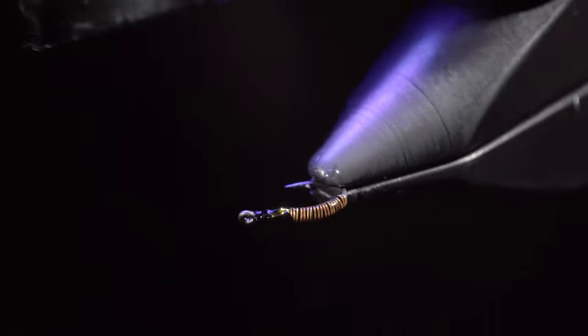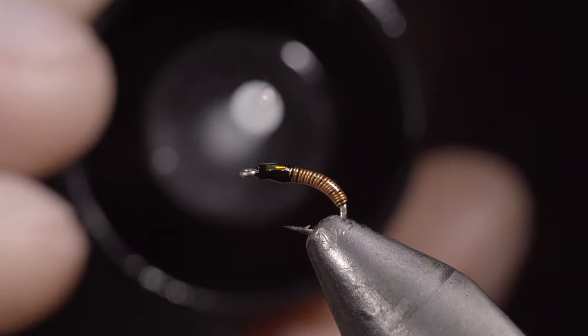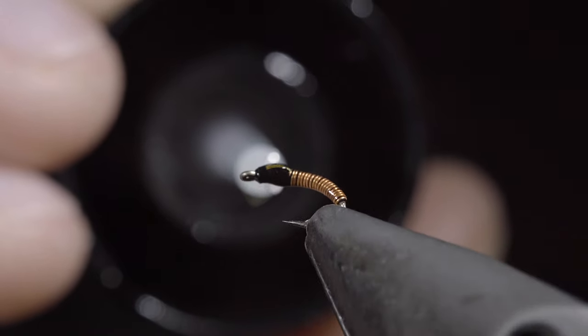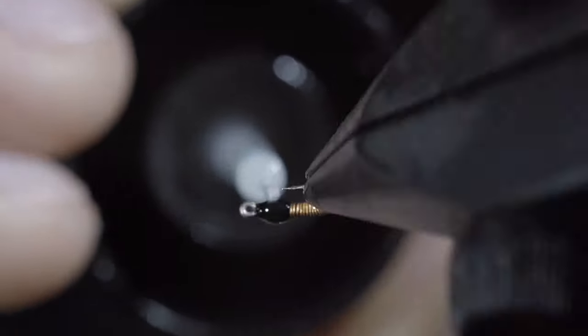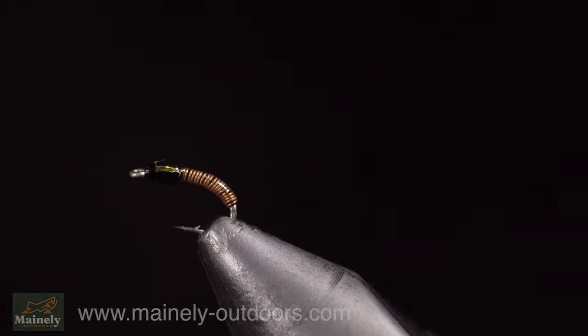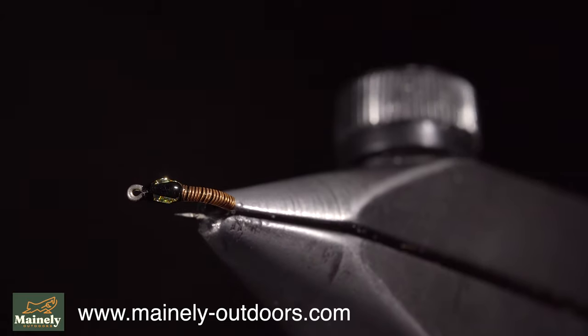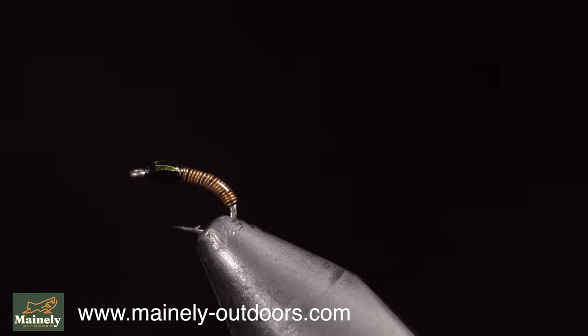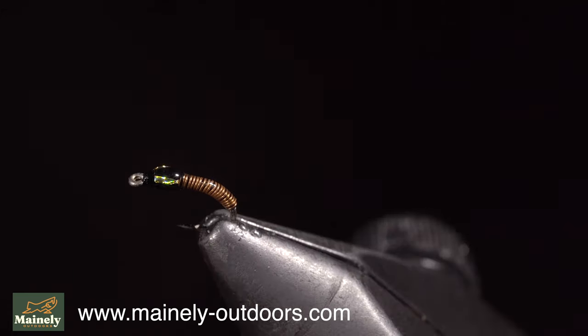Fix it in place with the UV light, then add a second drop to the head of the fly — we want to make the head look a little bit larger than the body. Fix with UV light, and this is the Brass: a highly productive fly pattern that often gets overlooked, working exceptionally well in the spring and winter months. Thank you for watching, subscribe for more, and I'll see you in the next one.